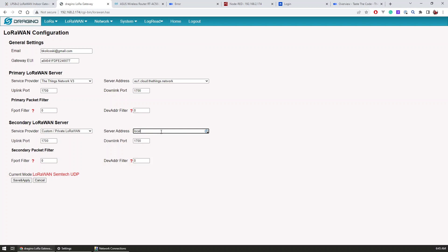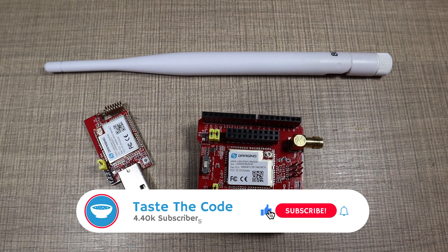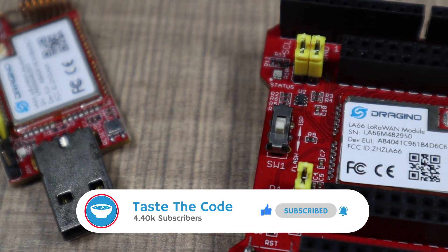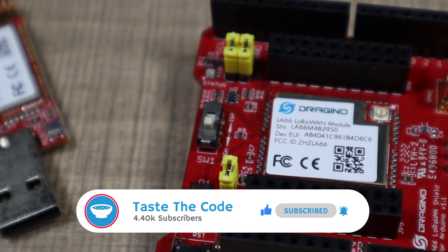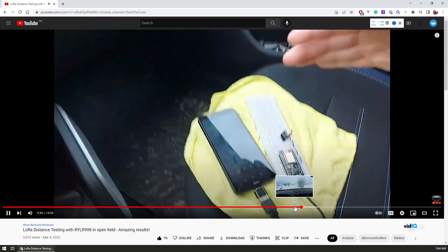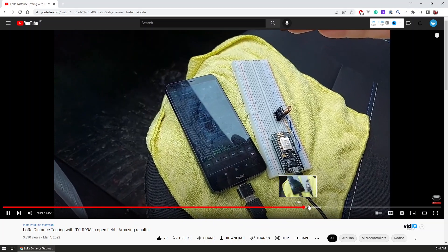To make sure the data is also handled inside the gateway, I set localhost as a secondary LoRaWAN server in the LoRaWAN settings, so we can hopefully receive the data there as well. We will explore this in a future video where I'll be diving more into nodes, applications, and how it all ties together into a fully working solution. If you're interested to see that, be sure to subscribe and let me know if you have any questions down below.